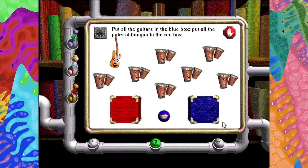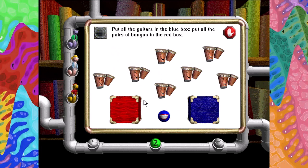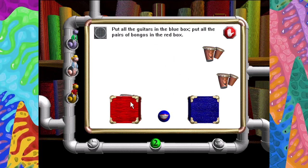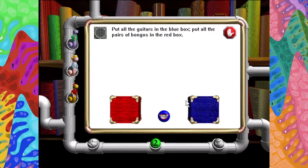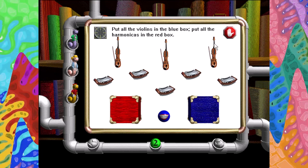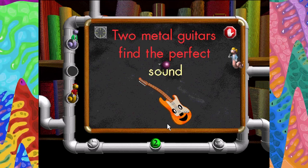Put all the guitars in the blue box. Put all the pairs of bongos in the red box. Click the OK button when you're finished. Two metal guitars, two metal guitars, find the perfect sound.